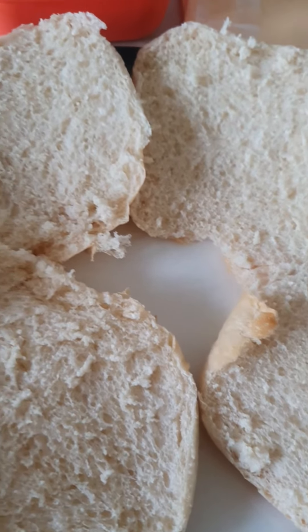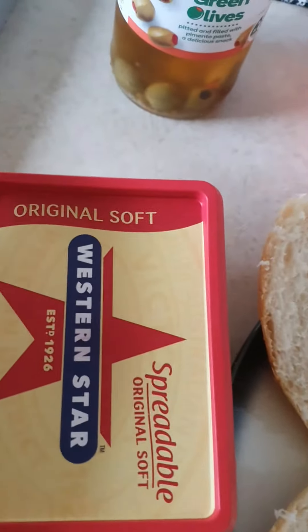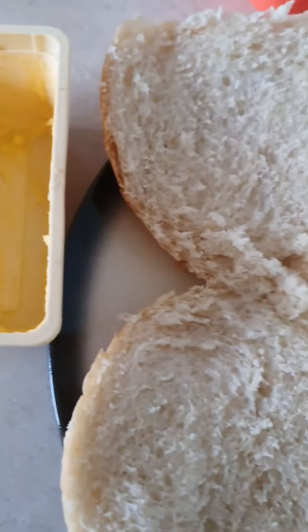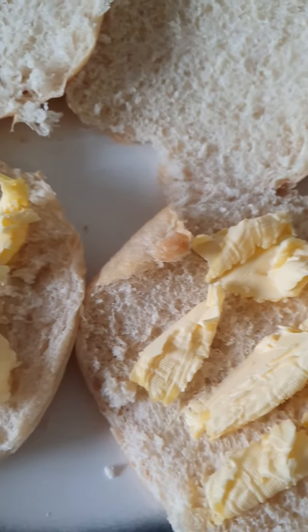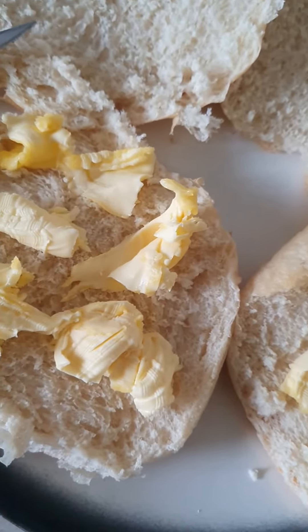First of all, cut the hamburger rolls open like so. I forgot — I'm gonna put the Western Star butter on there as well. Spread it nice and evenly on two hamburger rolls.